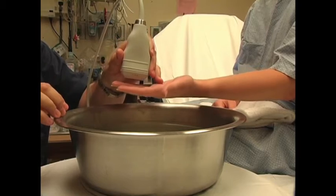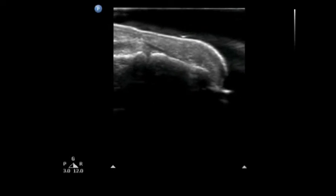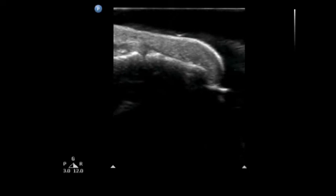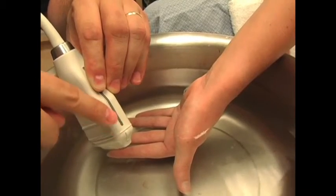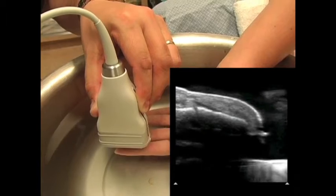Dr. Haggerty is now lowering the hand and the ultrasound transducer into the water. And on the ultrasound screen, you can see the nice black sonographic window created by our water bath. The transducer indicator is placed towards the patient's head so that the fingertip is seen on the right side of the screen.